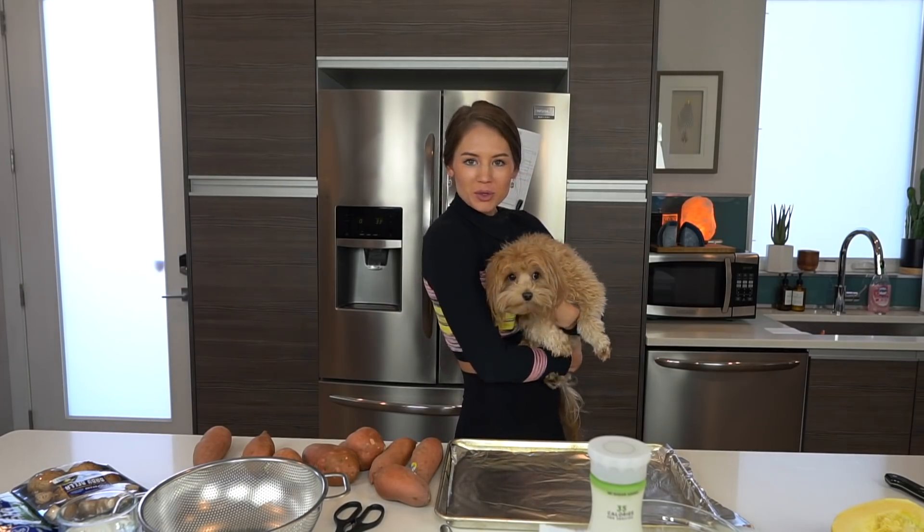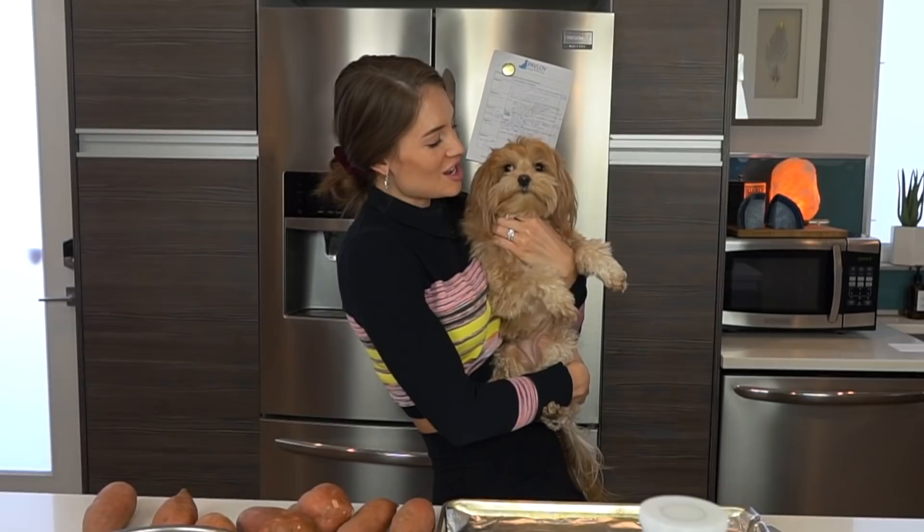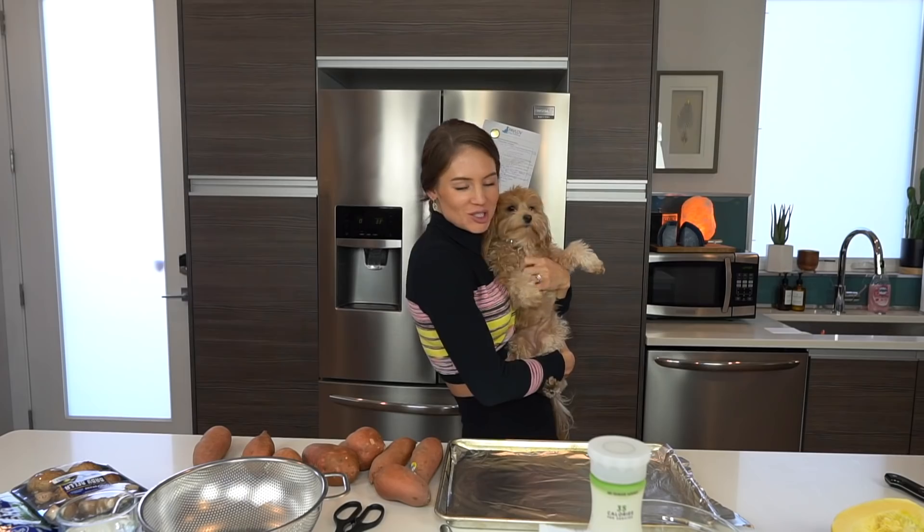My dog is always scratching at my leg when I'm doing these videos because she wants attention. She loves being in the spotlight — she's a big ham.